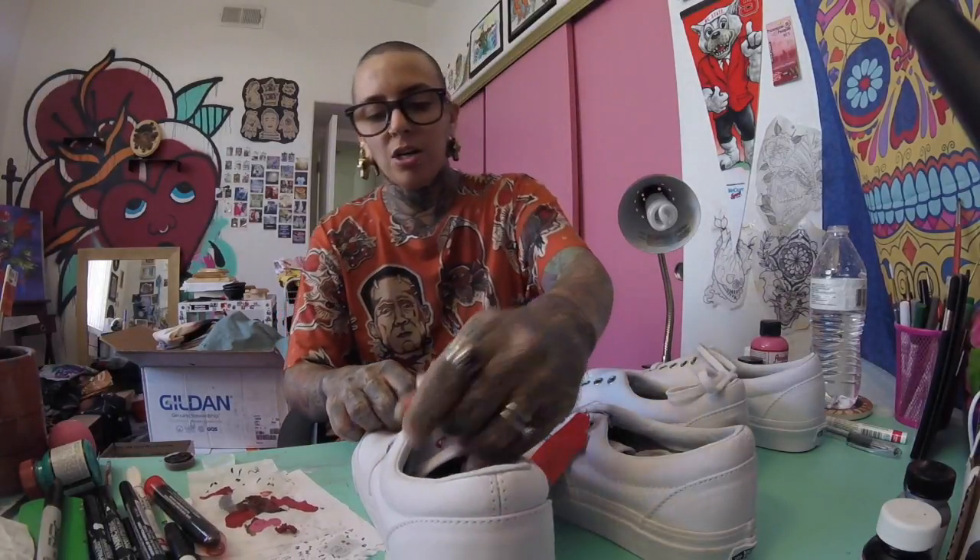Hey guys, today I'm going to be making some Bloody Massacre Guz Vans. You might have seen some of these on my web store and on my Instagram. I'm going to be doing a tutorial and compare and contrast at the same time — a tutorial on how I do them, and also contrasting the materials I use versus Halloween blood from the Halloween store and lower quality materials.